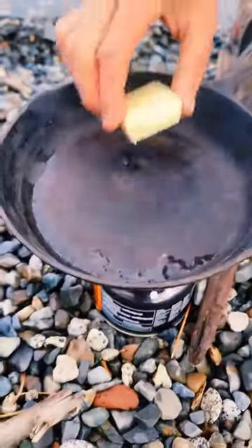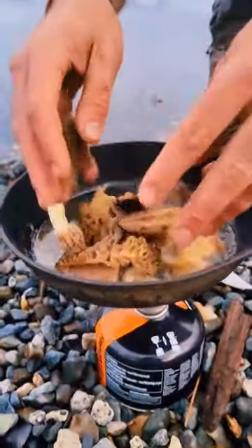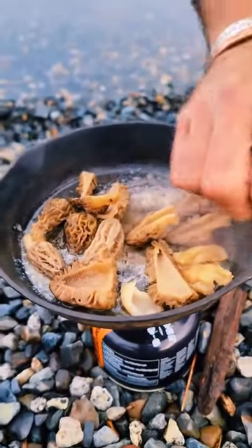It's kind of tricky cooking on a burner like this, but after a few meals you get the hang of it. You can't go wrong with butter and garlic.